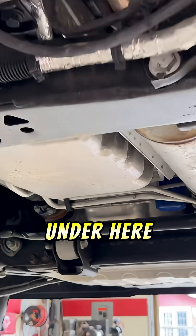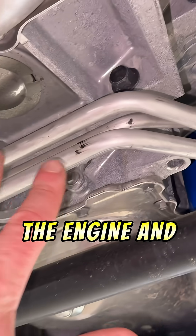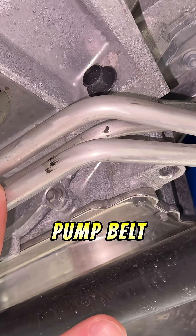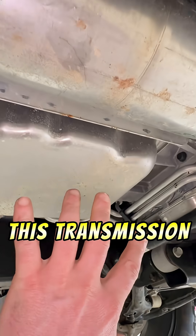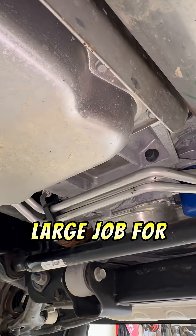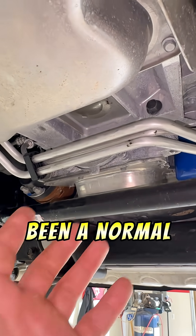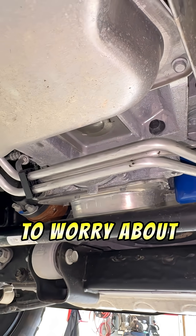Once again, we've got to get up under here, because the oil pump belt is located at the rear of the engine, and in order to replace this oil pump belt, this transmission has to be removed. So it makes it a rather large job for something that could have just easily been a normal chain-driven oil pump and not have to worry about.